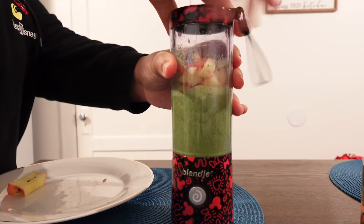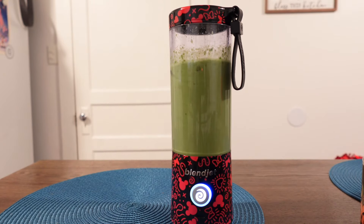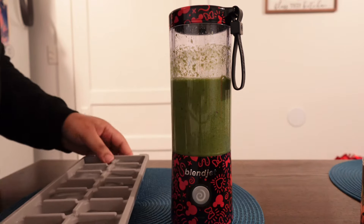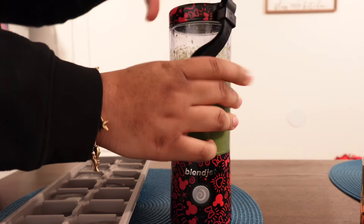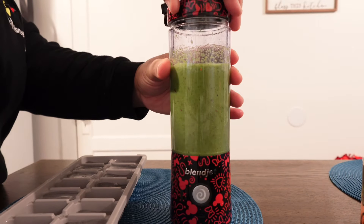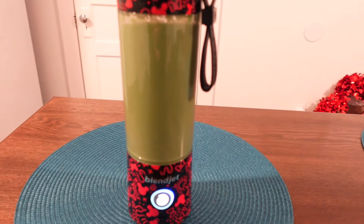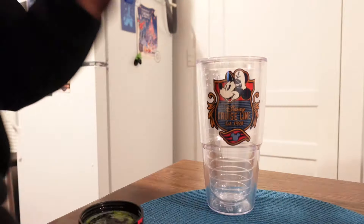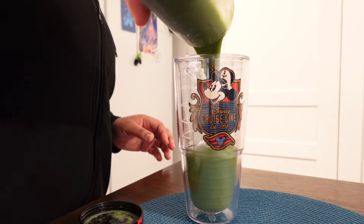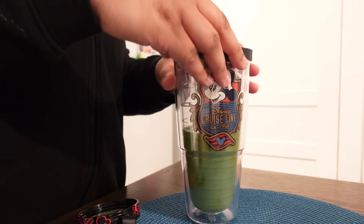Let's mix it up. Okay, I have my green smoothie! I put it in my little Disney cruise cup.